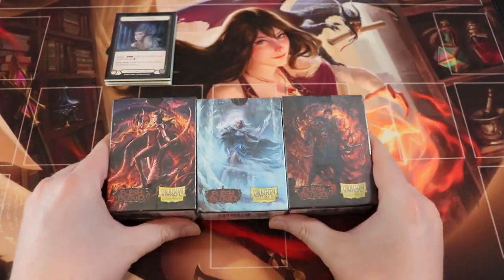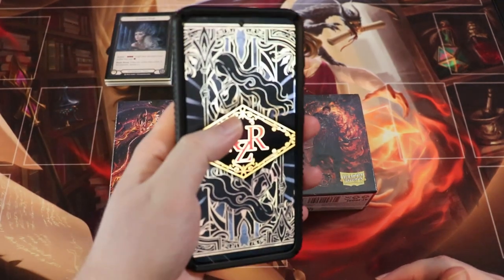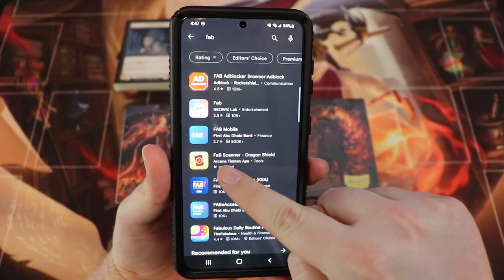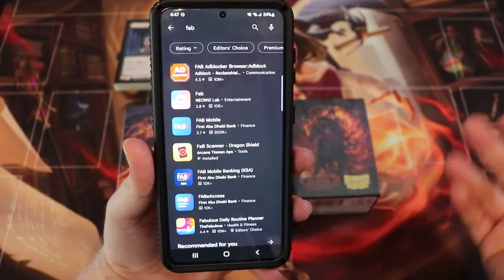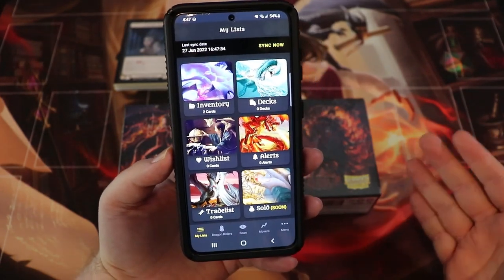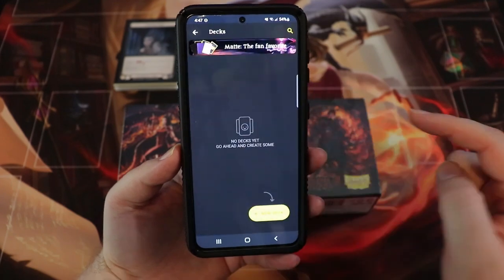Before we get to the sleeves, let's talk about the new Flesh and Blood Dragon Shield app. On the Google Play Store, if you just type in FAB, it's this one that says FAB Scanner Dragon Shield by Arcane Tinman Apps — Arcane Tinman is basically the company behind Dragon Shield. Here's the app; I've been testing it and I've cleared most of my inventory so I can show you how it works, though I still have a couple of cards in there.